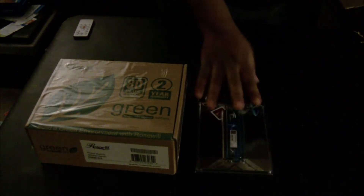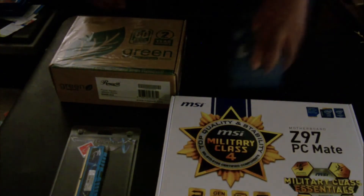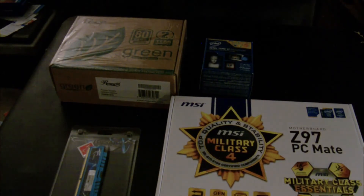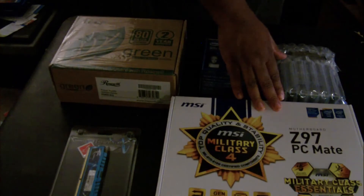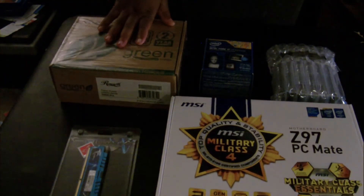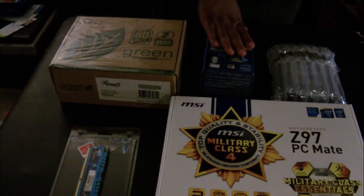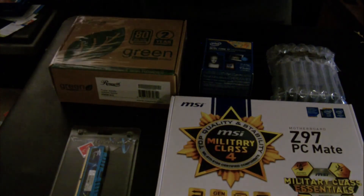The main stuff everybody is concerned with: you have the power supply, memory, motherboard, processor, and hard drive — all six components. To summarize: Z97 MSI PC Mate motherboard, G.Skill 8GB DDR3 memory, Roswell 630W power supply unit, Intel i7 3.6GHz processor, and a 1TB Western Digital SATA hard drive.